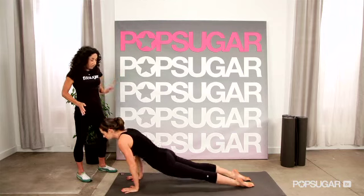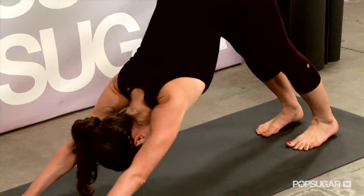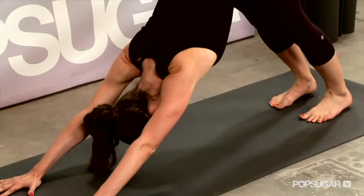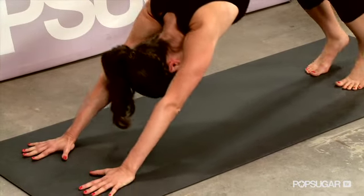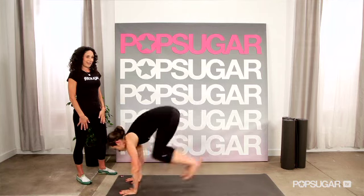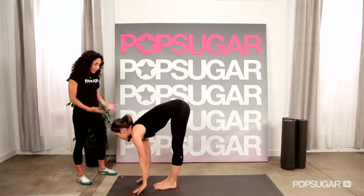Roll over the toes and push back into downward facing dog. Now just stretch and lengthen the arms by using this pose to stretch the shoulders. Then hop up to the top of the mat, sweep the arms up on the inhale, and exhale.